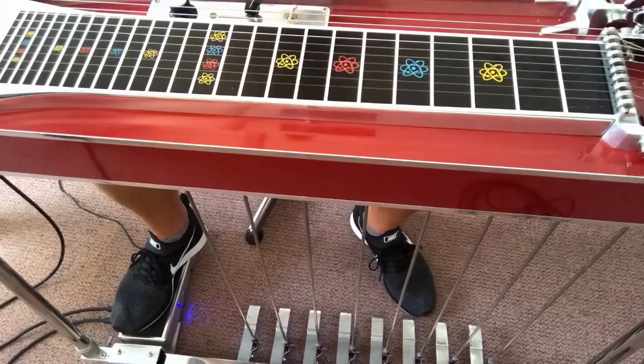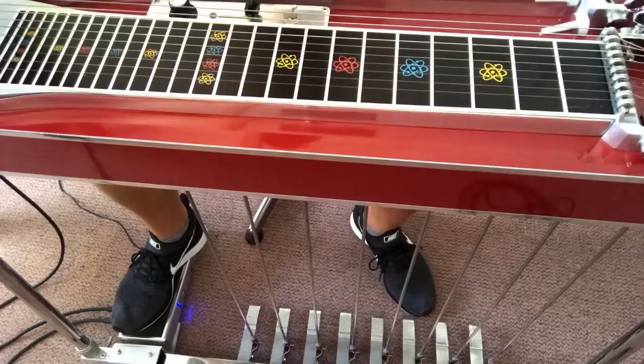You have basically four major chords on your open E9 tuning. Strings 3, 4 and 5 — that's the first chord, that's an E. Strings 4, 5 and 6 is also an E. Then strings 8, 5 and 6. And strings 10, 8 and 6.